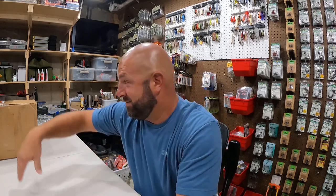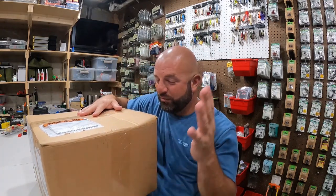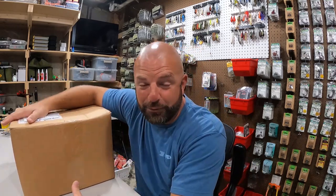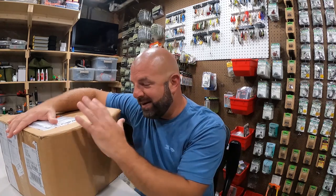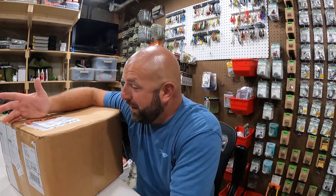Tackle junkies, what's going on everyone! Really appreciate you guys and gals for clicking on the video. Unboxing time! What's in this box every angler needs whether you like it or not - hooks, weights, terminal tackle. This is my yearly order from Mustad to restock.